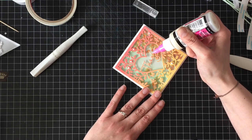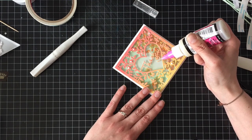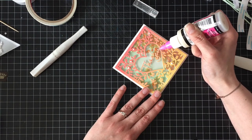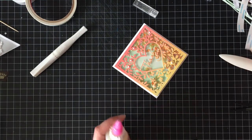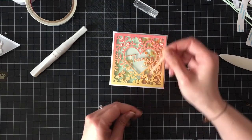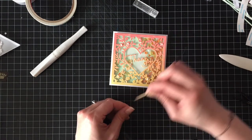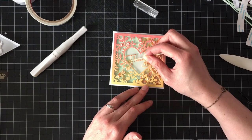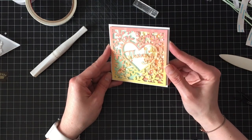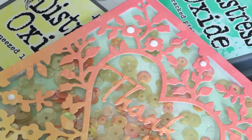Somebody had asked me in a previous video about the applicator — I can't find the comment, or I would have replied — it is a Ranger Fine Tip applicator. It didn't come in a package when I got it, so that's why I didn't know, but I checked with Selena over at my Scrap and Dippity store and she let me know it was Ranger. Whoever it was, I do apologize for how long it has taken me to get back to you. Here I'm just using the back of my quick stick tool toothpick thing to get some of the glossy accents off of the acetate.